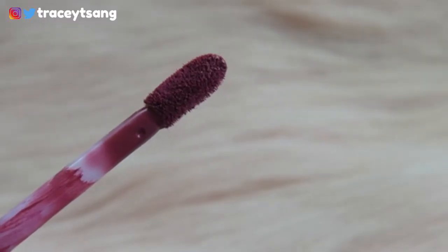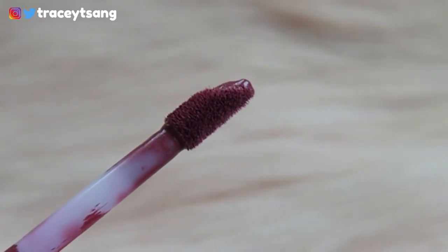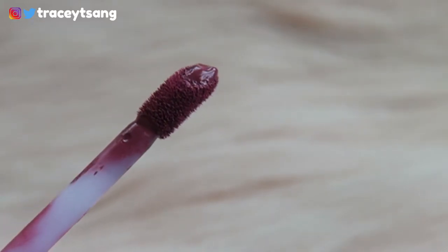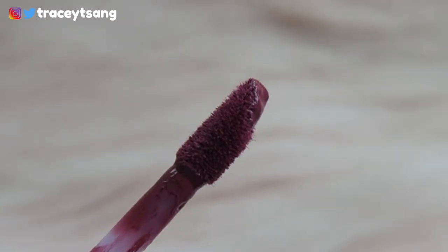Let's talk about the doefoot applicator. It's actually slightly slanted, so it's really easy to get into the corners of your mouth and it applies on really well. I especially love how highly pigmented it is.